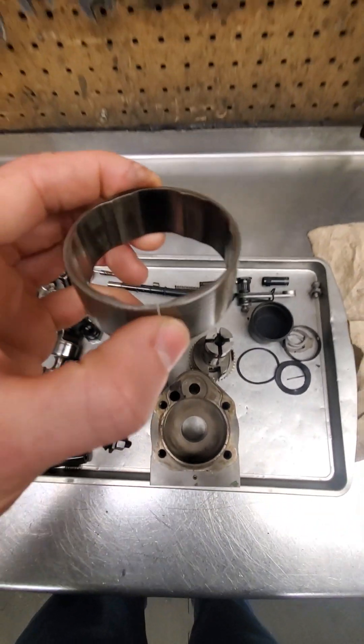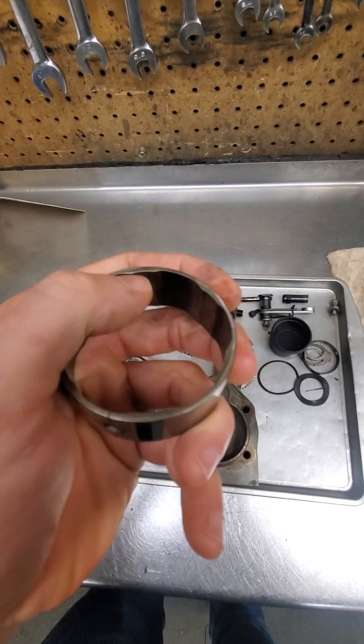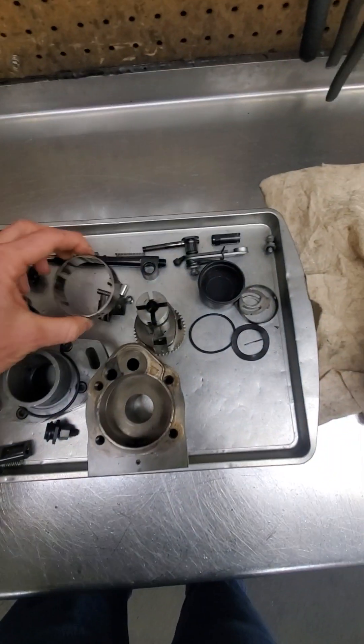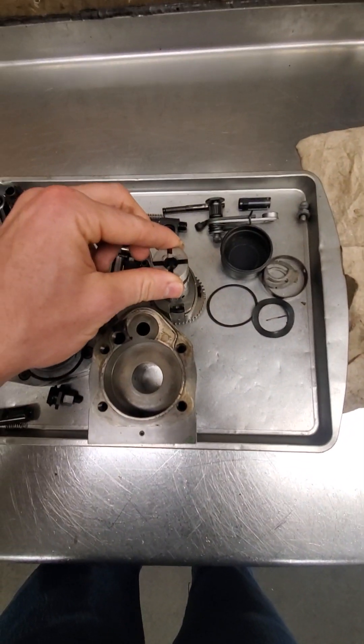Another thing is when they get water in them, the lobes on these cam rings go bad. You want to make sure there's no pitting and that it's not worn down on the ramp.